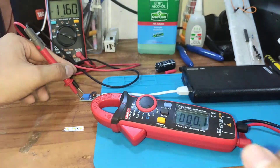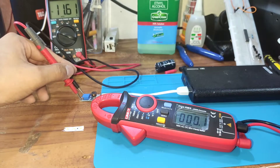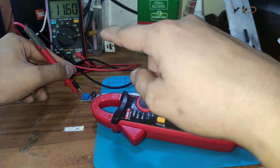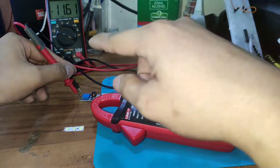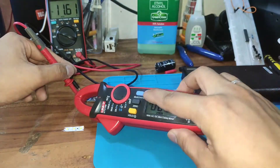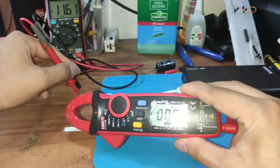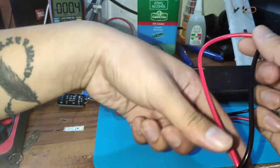Most people I've asked say the UT210e is the good brand to buy if you're doing DIY projects or if you're a hobbyist. We're getting 11.61 on the AN8008 as well — similar to what the UT210e is giving us.